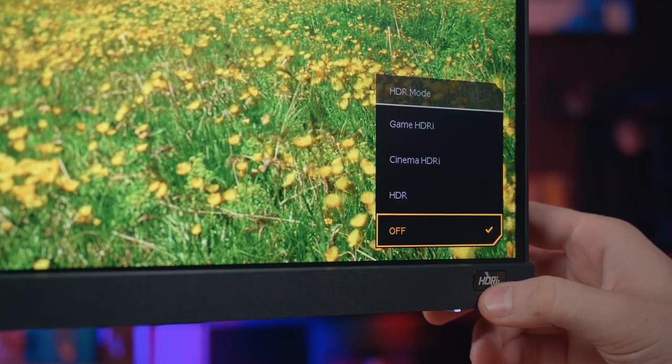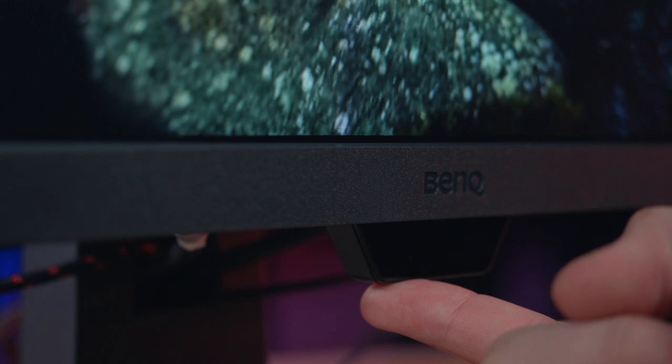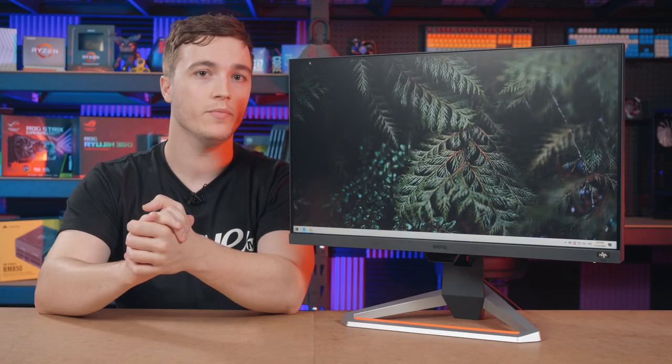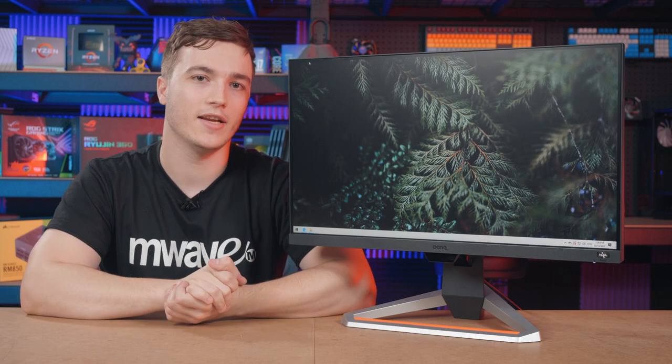The viewing experience is further enhanced thanks to BenQ's own HDRI technology, which uses a built-in sensor in the front of the display to automatically detect ambient light levels in the room and optimize on-screen content for the ideal color, contrast and detail settings.